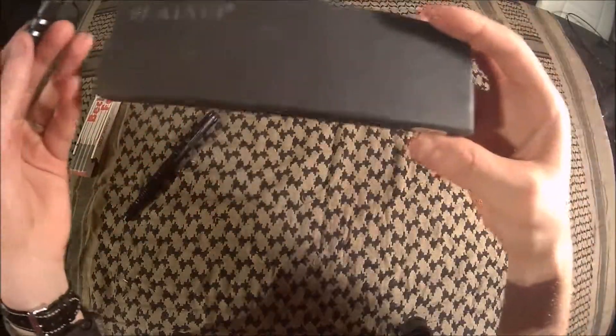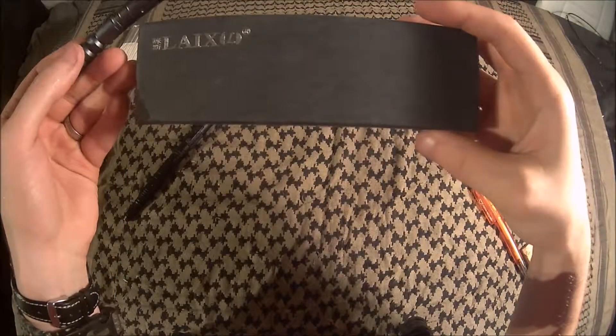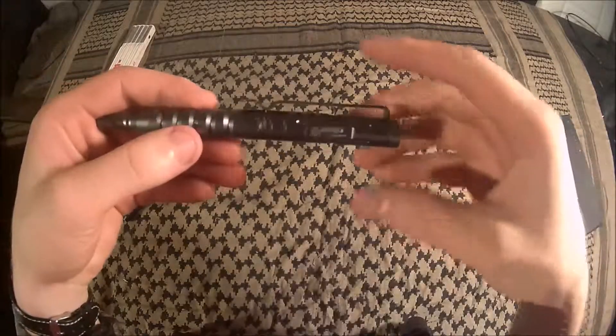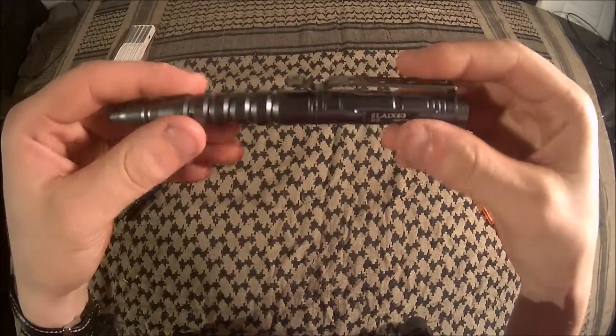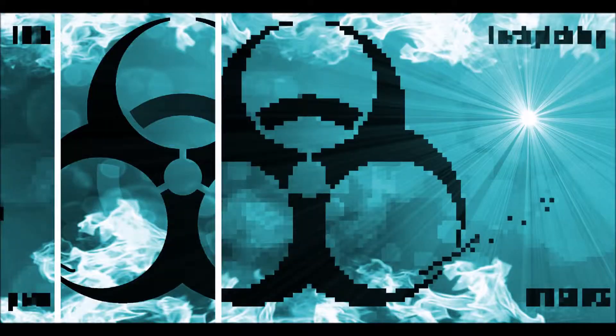Again, the model code is the LIAX B8. And no, this is not a sponsored video — I'm doing this just for fun. Hope you found this interesting, and bye bye.